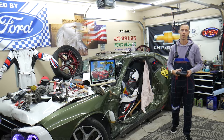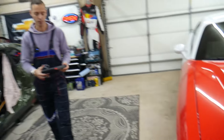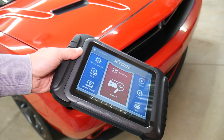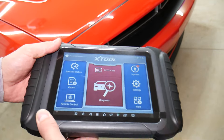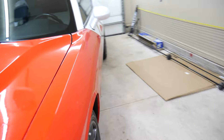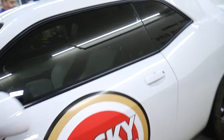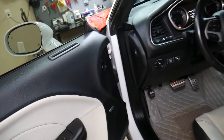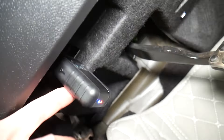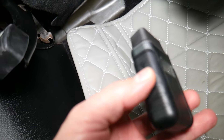We're going to use the X2 scanner — we'll put the link in the description below where you can get it. Now, in order to retrieve the security code, you need to have internet access, so make sure your scanner is connected to a network. We have the OBD port connected under the steering wheel — that's what it looks like.